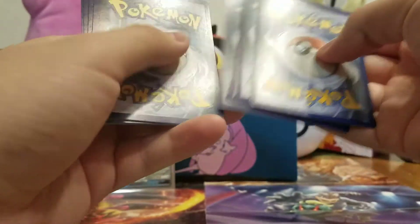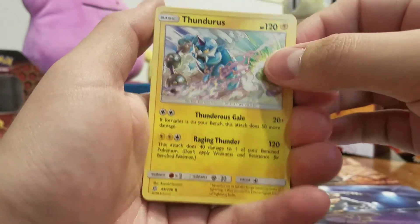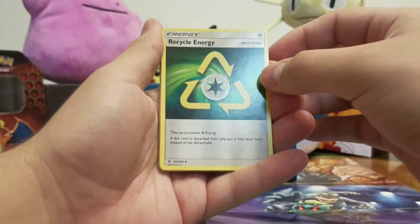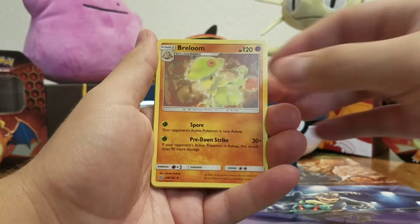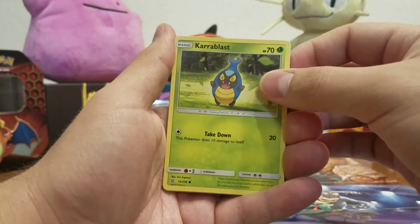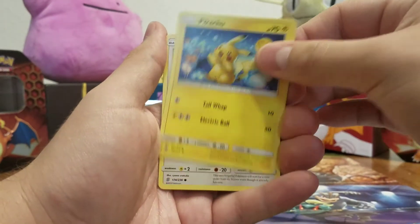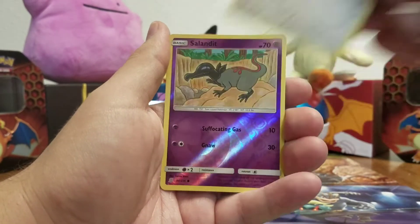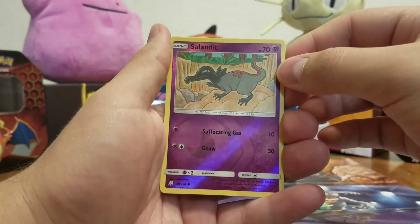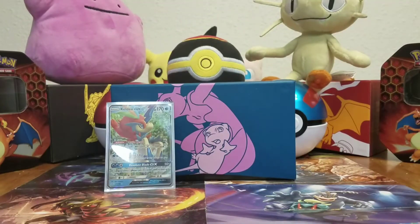One, two, three, four. Fighting energy, Thundurus, Recycle energy, Forloom, Hoothoot, Shelmet, Honedge, Pikachu, Tranquill. Reverse holo Salazzle and a Honchkrow non-holo rare. Two packs left.